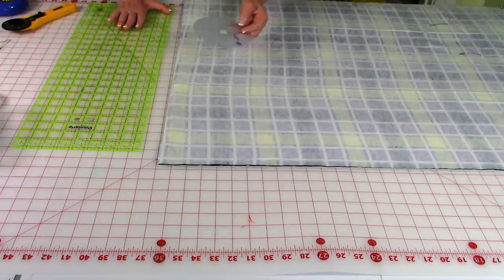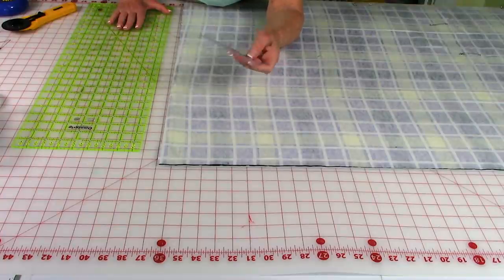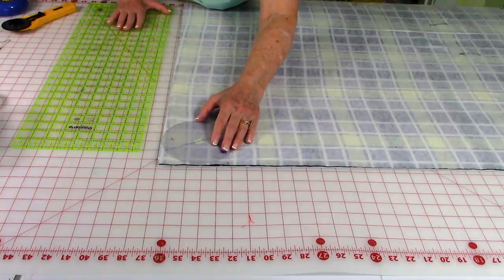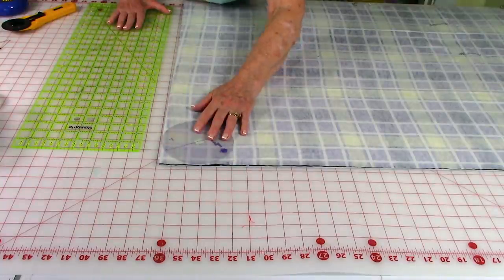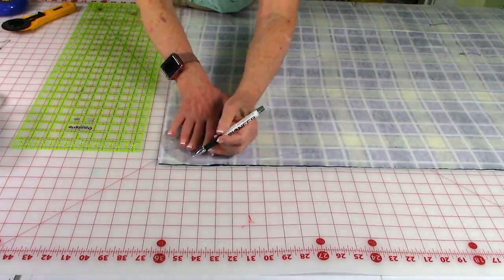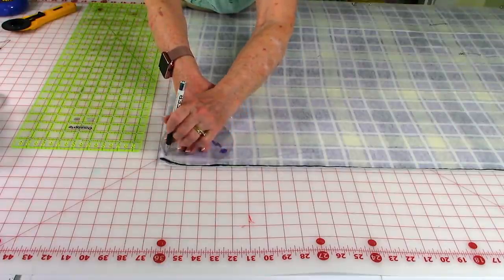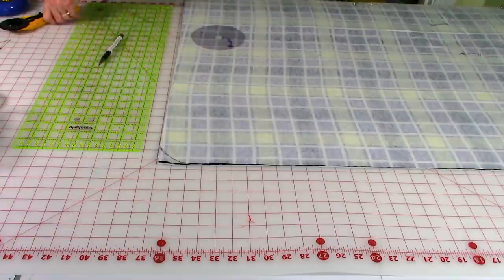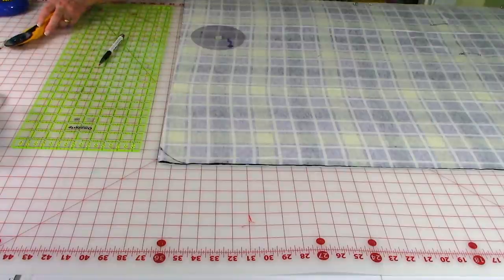Now I'm going to round my corners. Take anything round — whether it's a little bowl, a small dish, or a lid to a jar — and lay it in the corner so the edges of your template hit the edge of your fabric, then draw a line around it. I'm using a pen because it shows up better on camera. After you do that, trim it off. Do that to all of your corners.